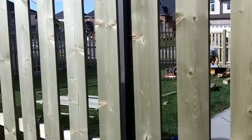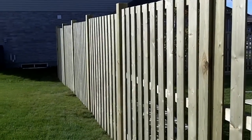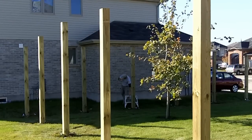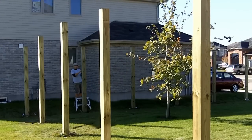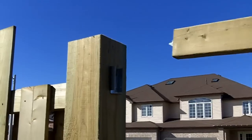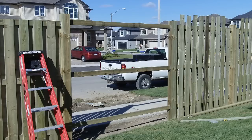In this Heritage Design video, we're going to show you how to fasten fence boards. Let's assume that you already have your fence clips marked and installed, your post caps marked and cut, and your stringers are already installed. So you should look about like this.